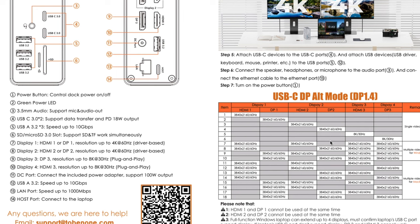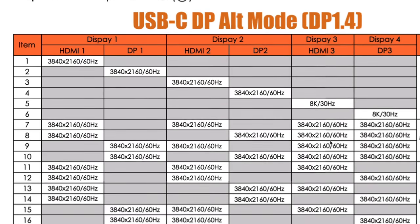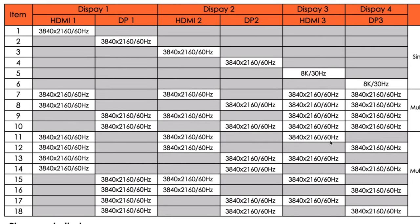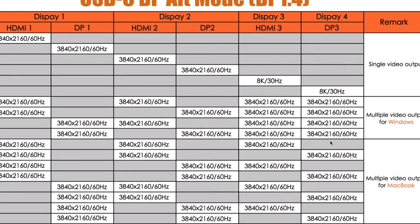The company included a handy chart you can reference when connecting your specific machine, as it includes all of the possible combinations and resolutions. The good news for both Mac and PC users is that you can run all of your displays at a stunning 4K 60Hz resolution.